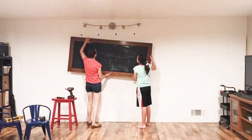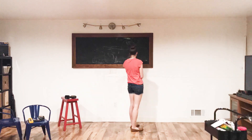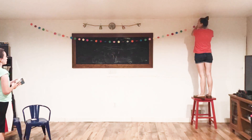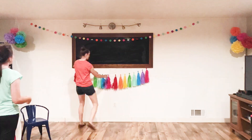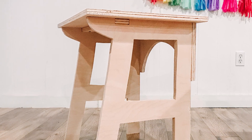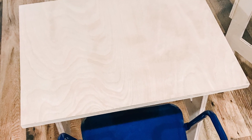Luckily, our downstairs is in the middle of a remodel, so it will be our temporary classroom. We are repurposing an old chalkboard I made, and I also bought a decor party pack to add some fun and color to the room. When we aren't using the desks, I'll push them up against the wall to get them out of the way. Because of time constraints, I didn't put a finish on these desks — paint and stain would really change the look of them. I will at least put on some poly or epoxy on the tops to protect them.